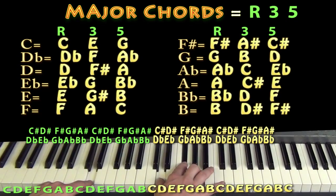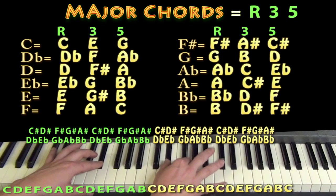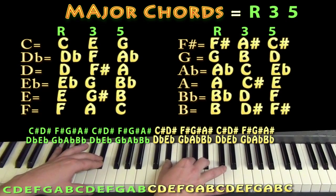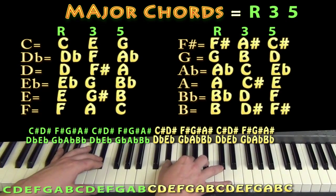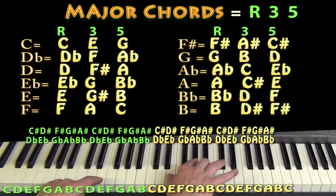If we take each of those keys and go up one, we'd have E flat, G, and B flat — that's an E flat major chord, keeping those same distances. And from there, going up one more gives us E, G sharp, and B — an E major chord, kind of an E, G sharp, B idea.